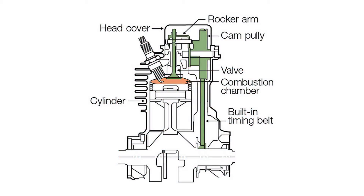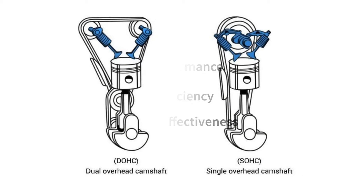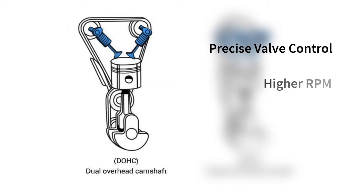An overhead camshaft engine features the camshaft positioned within the cylinder head. Single and dual overhead camshaft engines have one or two camshafts per cylinder bank, offering a balance between performance, efficiency, and cost-effectiveness. The dual overhead camshaft design provides more precise valve control, higher RPM capabilities, and enhanced performance.